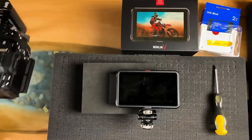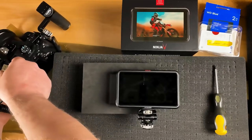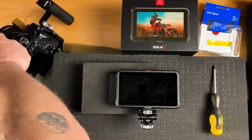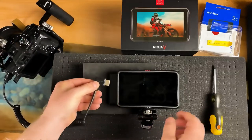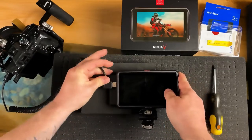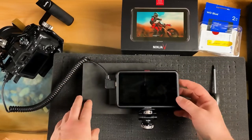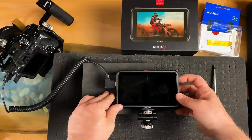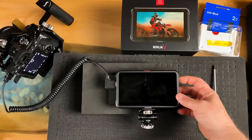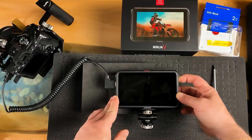I'm just going to turn this on and plug this in and see how she goes. Let's turn on the camera first. And my beautiful camera's on. Now I will turn the Ninja V on.